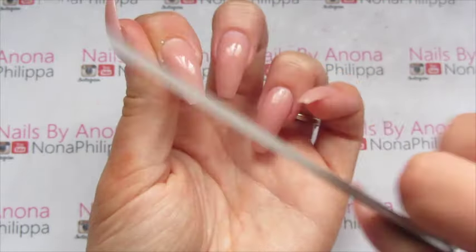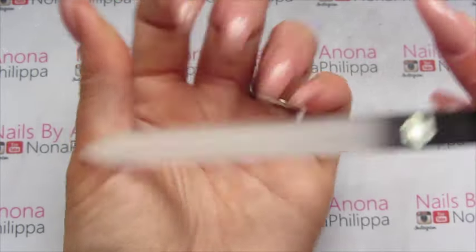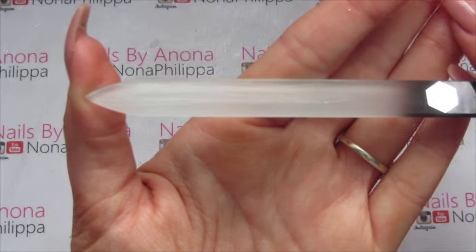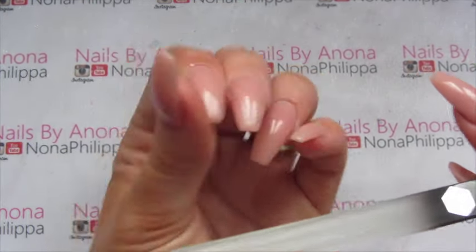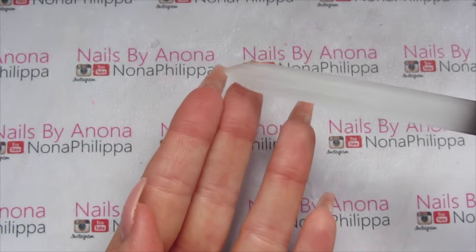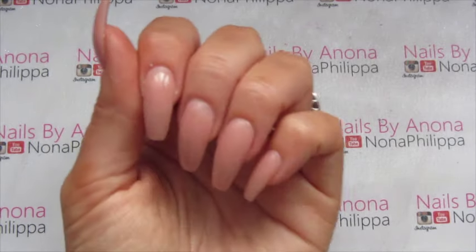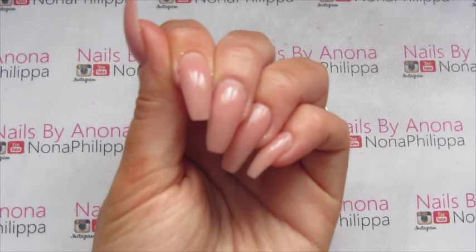The same as with any filing product, file in one direction only — don't see-saw. Do the sidewalls as well. You can see on the crystal file it has actually filed my acrylic nail too, because these are acrylic extensions — you can see here, that's my natural nail and that is the extension. You can see it's filed really nicely and really easily.